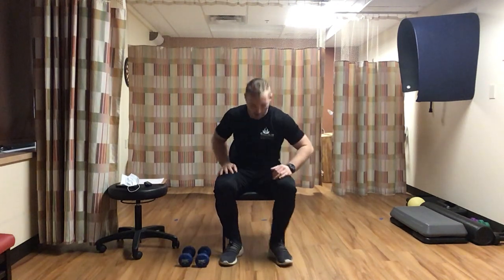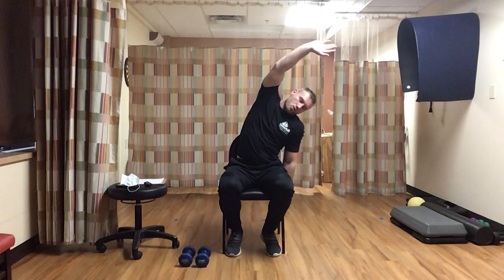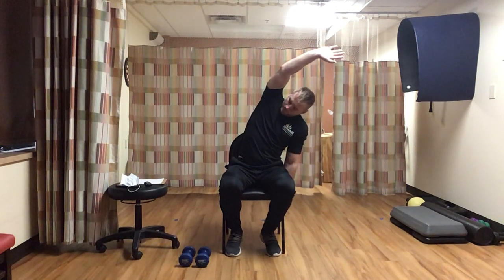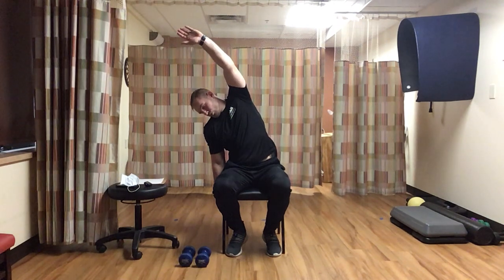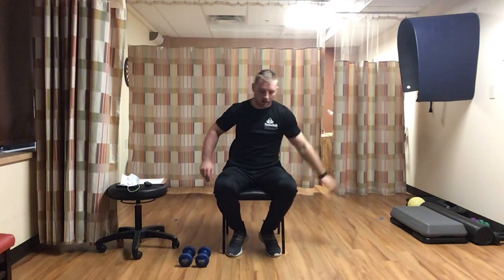Next we're going to do a side bend. Stand up in your chair, grab the left side, right arm up, and bend - kind of like gravity's doing the work. Stretch out that side, nice and easy. Don't have to go too far. Keep breathing, relax, and stretch. Then switch - right arm on the chair, left arm straight above, bend and stretch the other side.